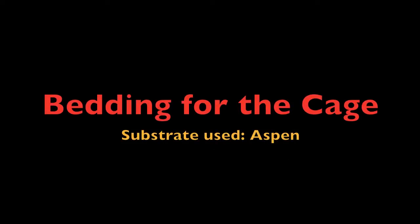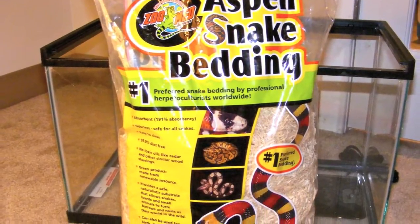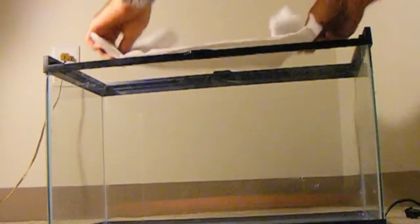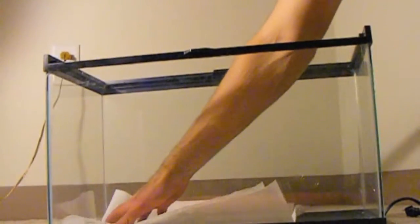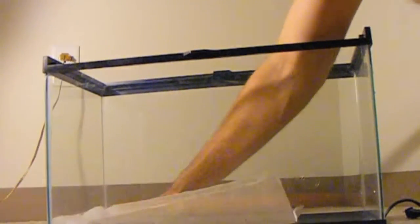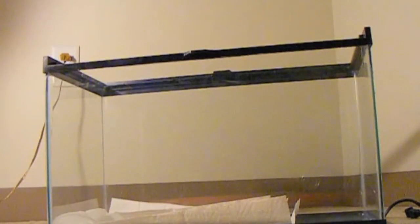Next we must pick a substrate to use as bedding. I chose aspen bedding because it's available at most pet stores, it's inexpensive, and is visually appealing. Aspen bedding is also a great buffer and helps to regulate the temperature of the warm side of the cage by simply adding or subtracting the amount of bedding between the bottom of the tank where the heating pad is located.